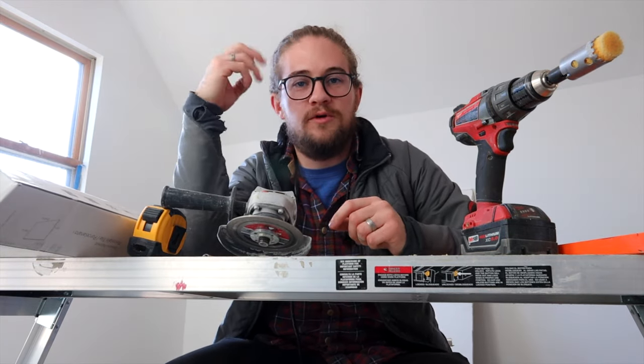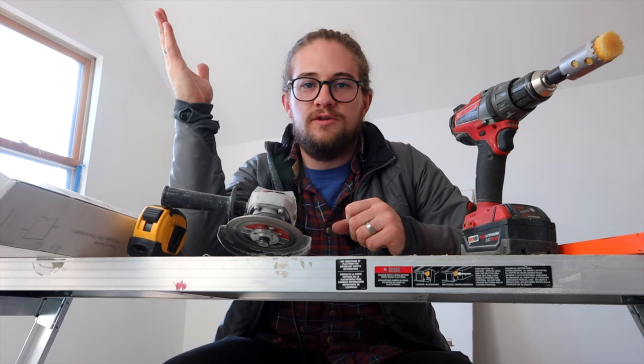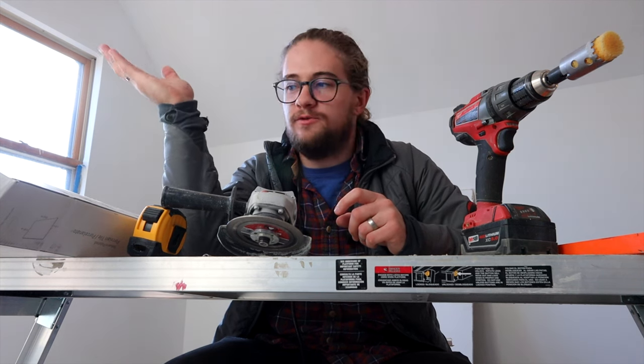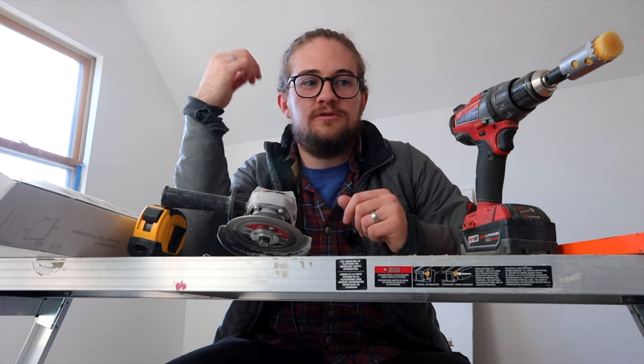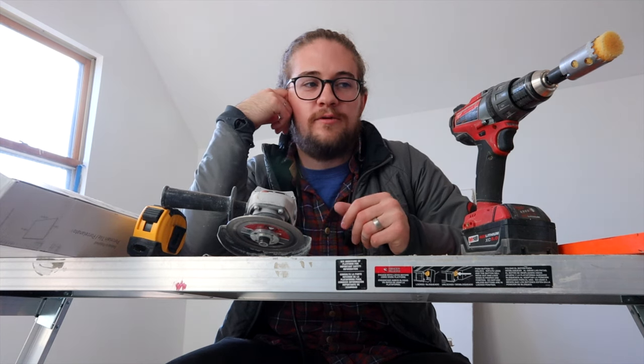It looks like marble but it's not actual marble — it's a lot cheaper. It is porcelain, so it's a little bit better and more dense than ceramic. This will be on the floor in high-traffic bathrooms. This is a rental, so I wanted something durable and anti-slip.